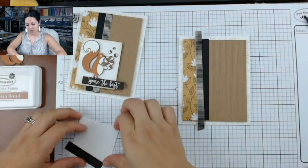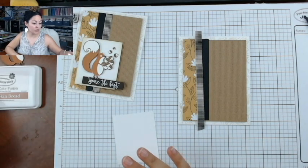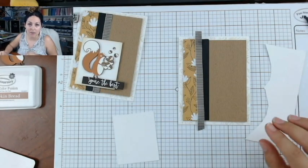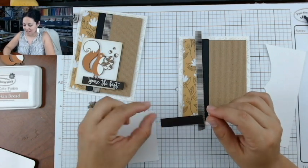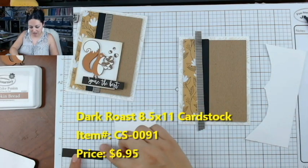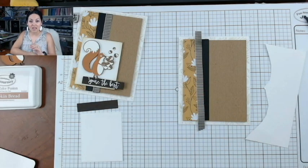For the squirrel panel, you'll need a piece of whipped cream cardstock that is two and a half by three inches. You're also going to need some scrap white cardstock, because you're going to stamp the little squirrel and his acorns twice — once on the original, and the second time you'll pop him up. The last piece you need is a bit of dark roast cardstock that is half an inch by two and a half inches, which you'll use to create the little sentiment panel.